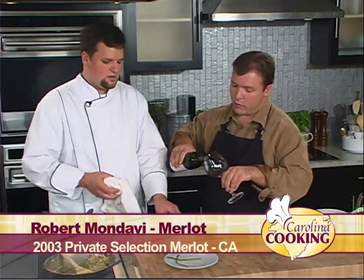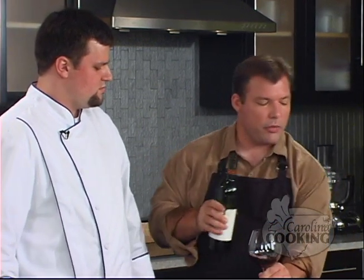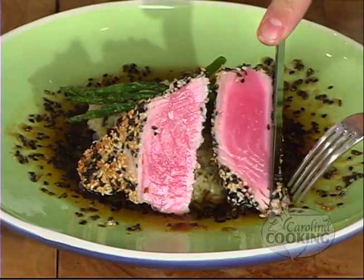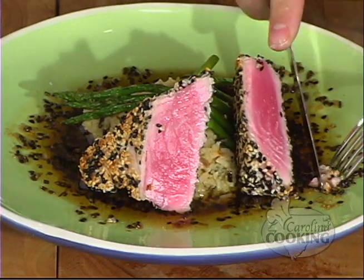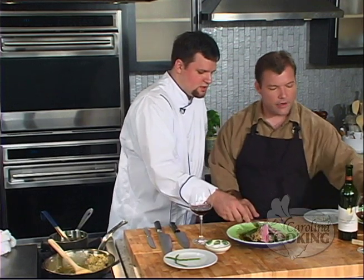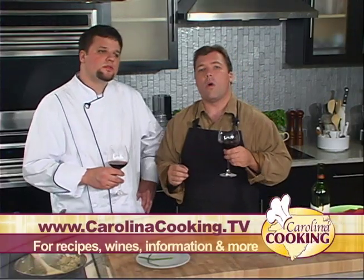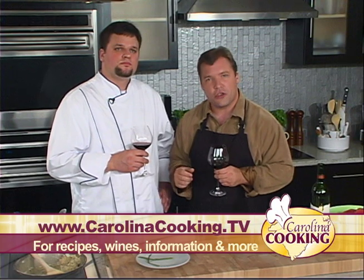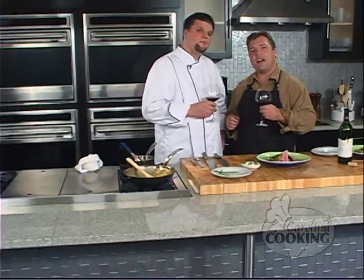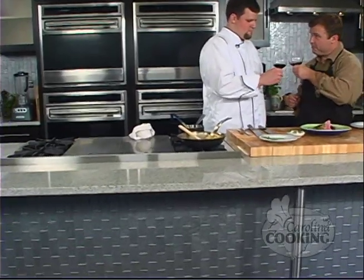Let me get you a glass of this Robert Mondavi Merlot, which you can find on the wine list at Red Rocks. Eris suggested this would be perfect with the tuna. Just taking a little bite — excellent wine. Mmm, that is very good. Excellent job, my friend. Thank you very much. If you want to find out more about our recipe, our wine, or Chef Dominique from Red Rocks in Charlotte, North Carolina, visit the website at www.CarolinaCooking.tv. I'm Tom Zelenka — that's Carolina Cooking.